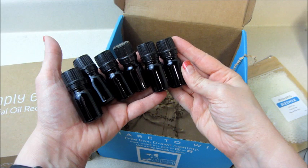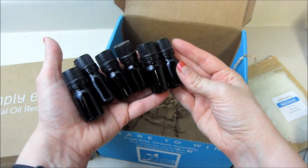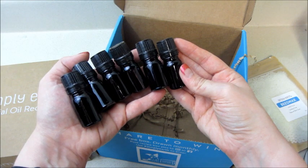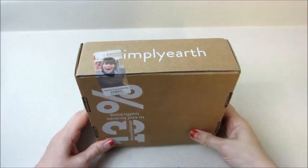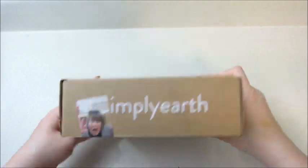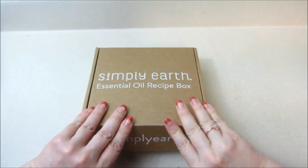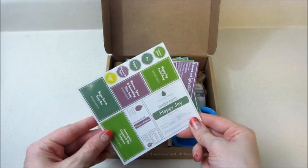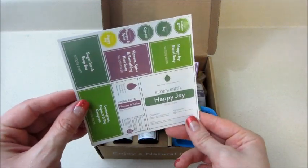And then there are six empty roller containers, and also six little empty dropper containers so you can put diffuser blends in them or anything that might be in the recipes. That's what came in the bonus box. Moving along, we have Cheryl who packed our recipe box this month. Let's take a look inside — we have our stickers right on top so we can label all of our products.